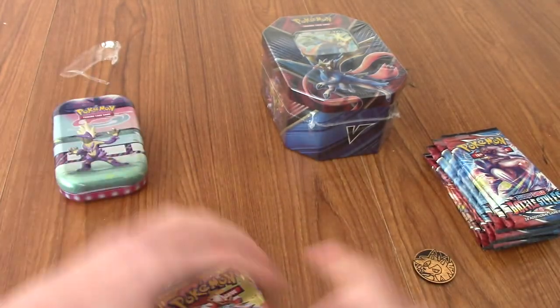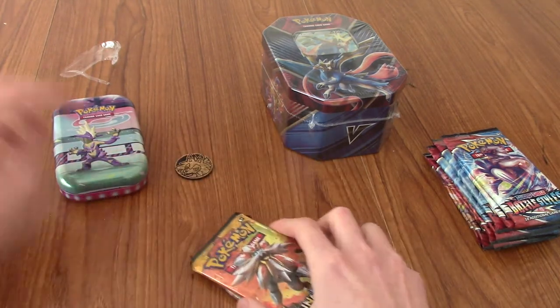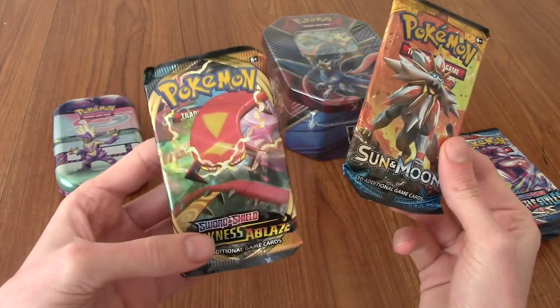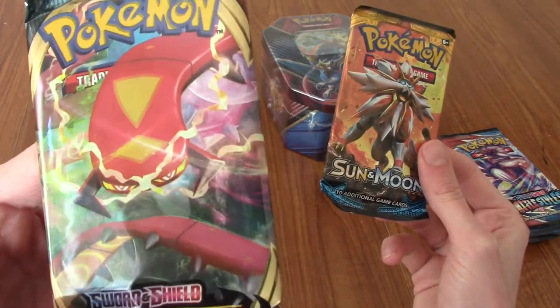Let's close that tin up and go into these packs first. We'll do Sun and Moon base set first, and then onto Darkness Ablaze, which is the Sword and Shield set.